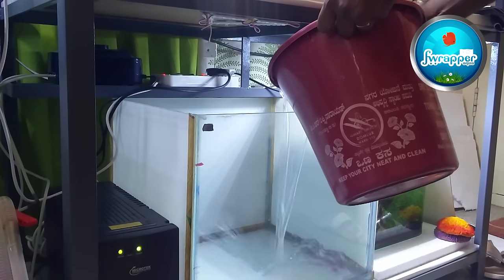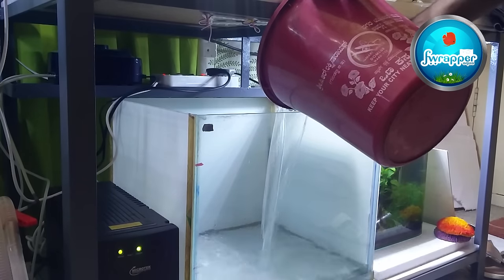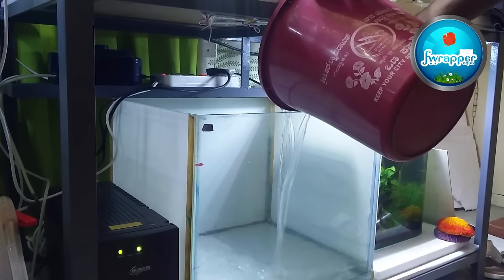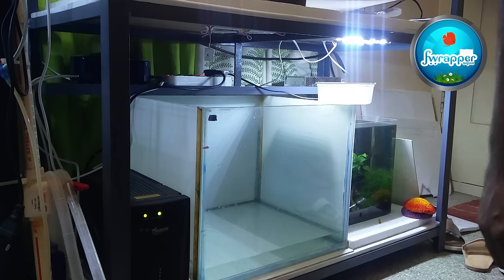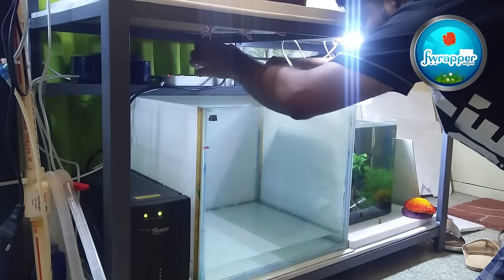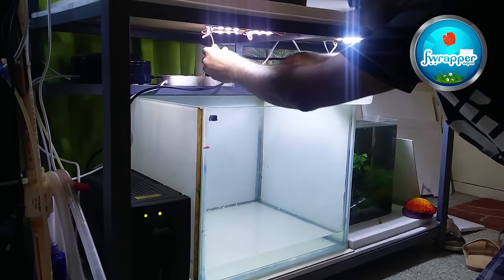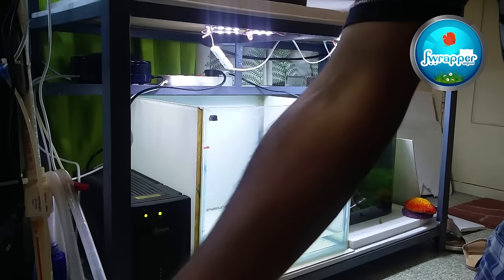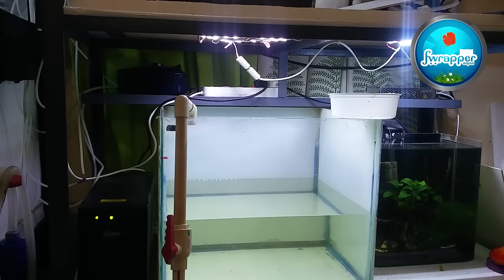Now we're going to be adding this water straight away into the quarantine tank. Oh, I forgot I had lights for this tank. Let's get that plugged in. Now the tank looks nice and bright. It's time to add some fresh water, which is aged water from my storage tank.